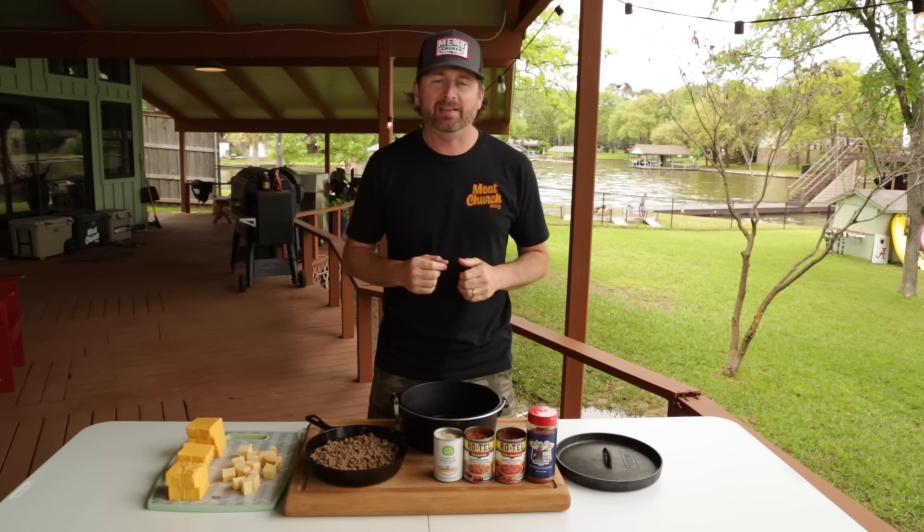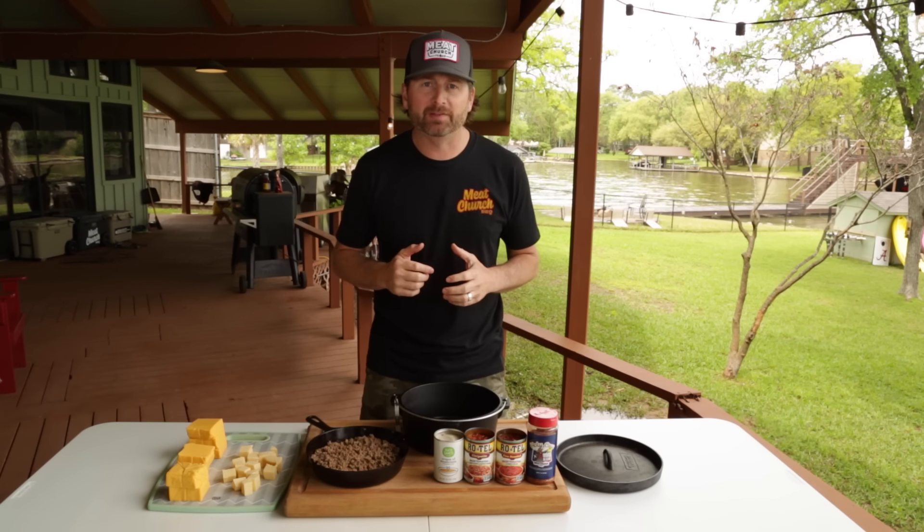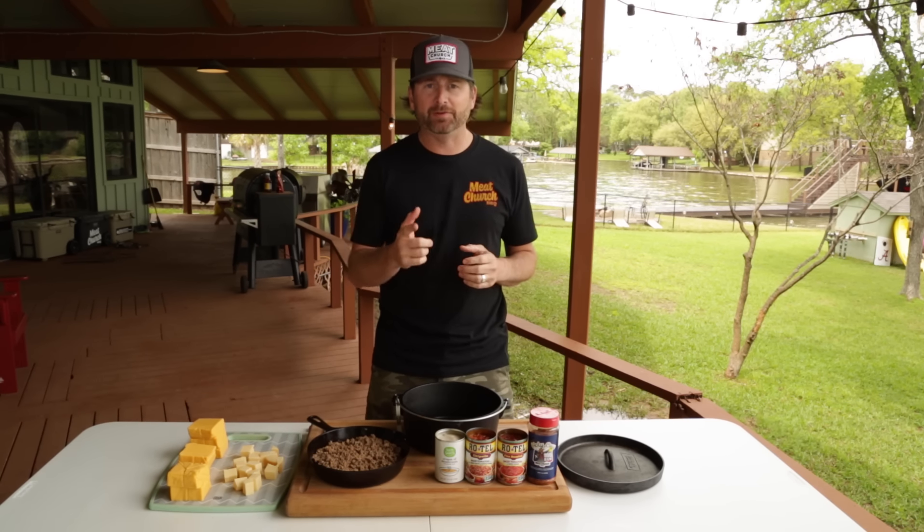Hey guys, I'm Matt. Welcome to the Meat Church Lake Compound. Texans love queso, and my fellow Texan buddy Doug Scheiding developed a smoked queso recipe that we thought we'd put together in a video and show you.